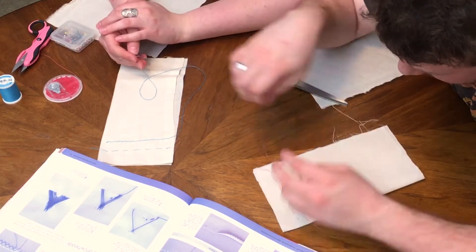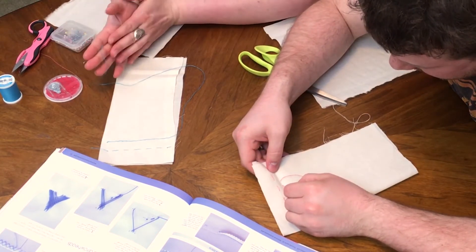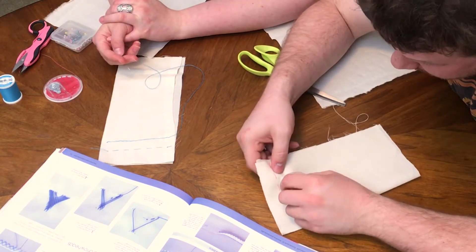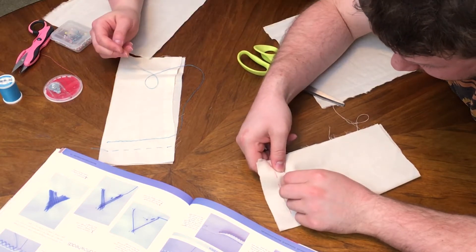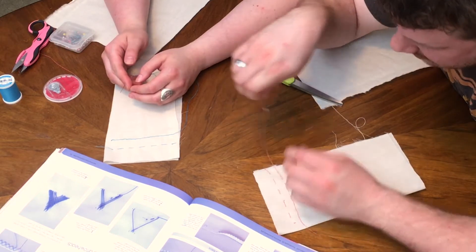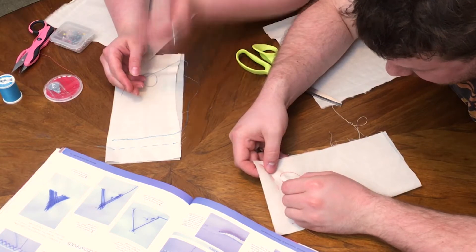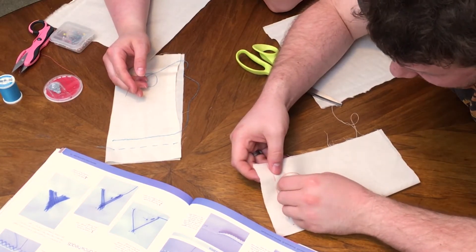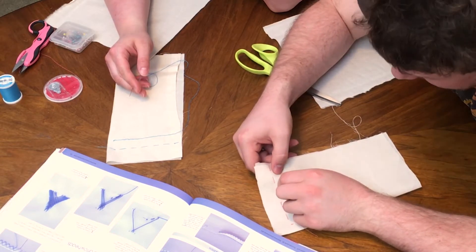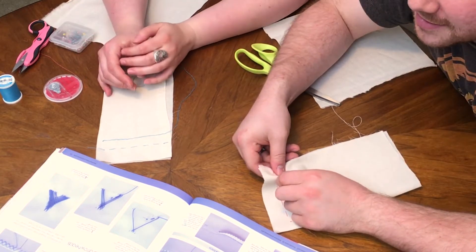Actually the next stitch I'm gonna show you is a little more decorative — I thought why not do two utilitarians and one more decorative? Well, let's save that for episode 2. I think two stitches an episode is more than enough. I just don't want the video to run too long. What are we at now? About 20 minutes. That's fair.